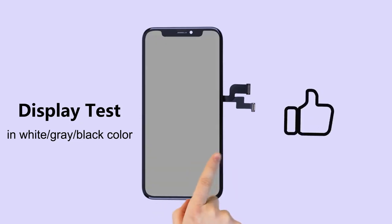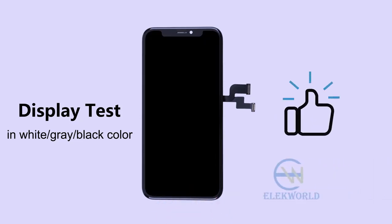Test display in three colored wallpapers. Make sure no dot, no dead pixel and no scratch.